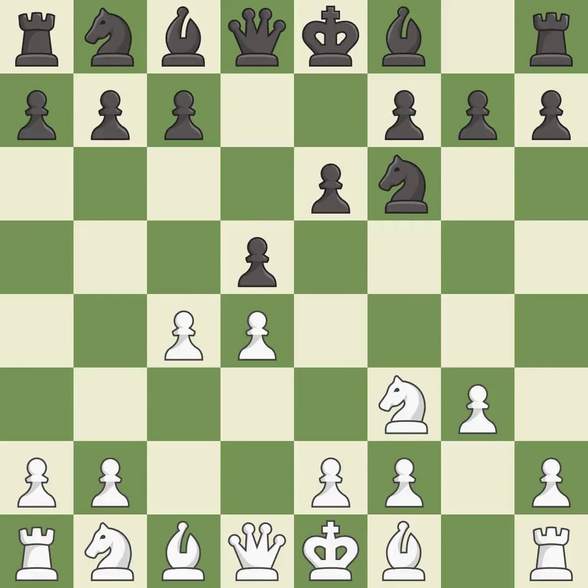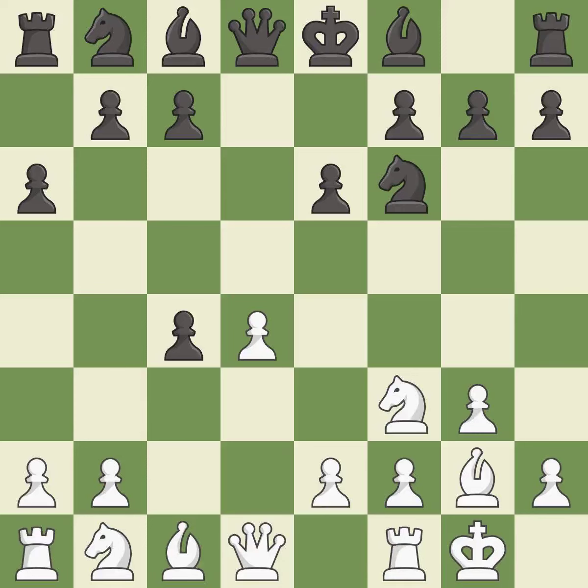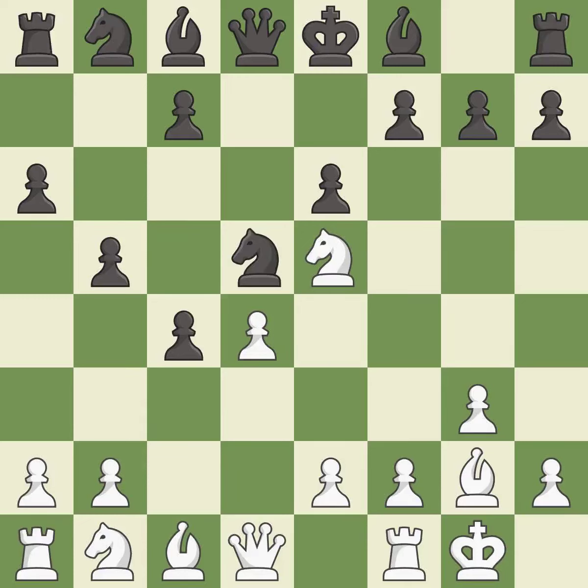This prepares the bishop for development — that pawn was free for the taking. This fianchettos the bishop by placing it on a powerful diagonal. a6 prepares the b5 pawn push. Castling gets the king out of the center and activates the rook. This reveals an attack on a rook, and this blocks the attack on a rook that could have been captured. This develops a bishop off its starting square, getting it into the action.